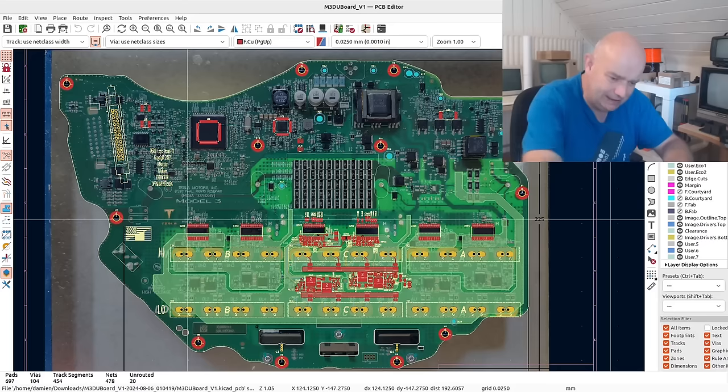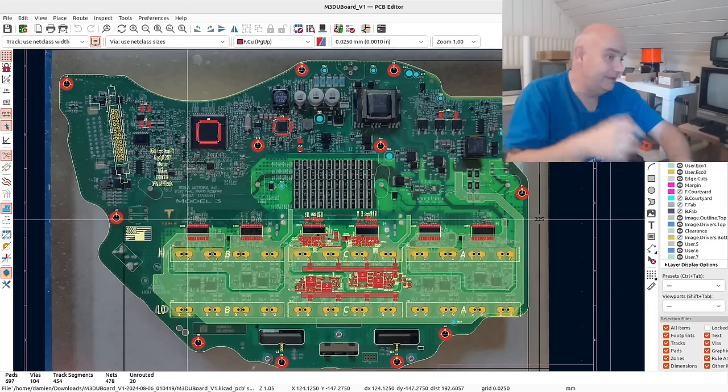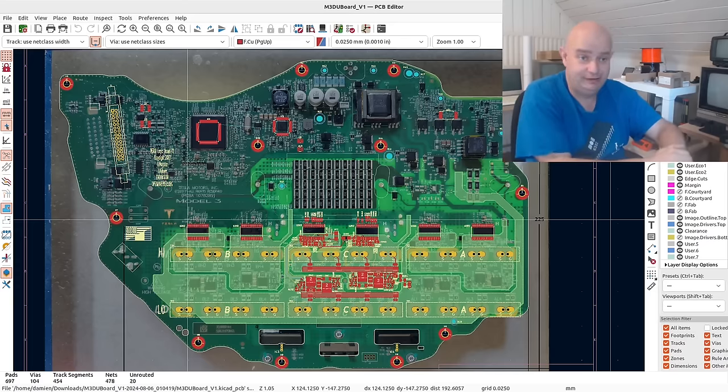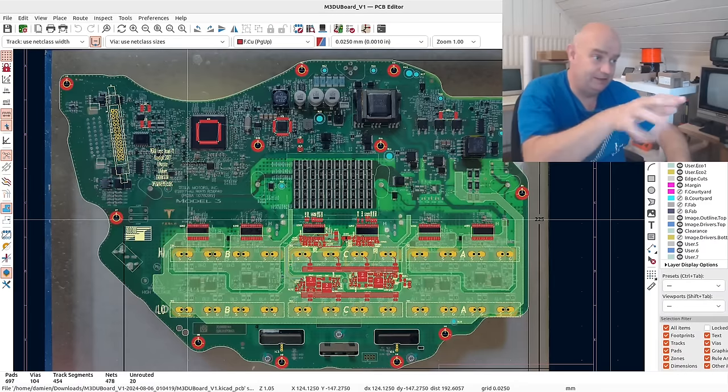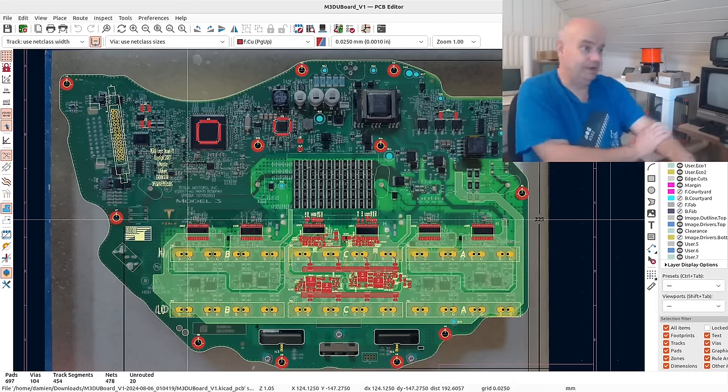The Model 3 drive unit project is most certainly not dead, as some corners of the internet like to think. It's alive — this part of it has now gotten a very welcome boost. The software project is still ongoing as well, and we'll definitely get ourselves to an open source control of the drive unit.